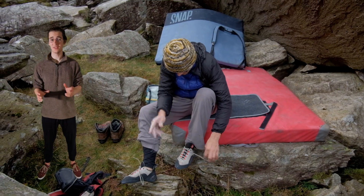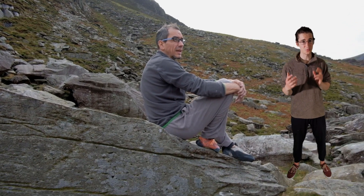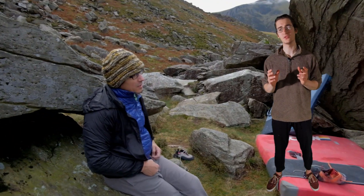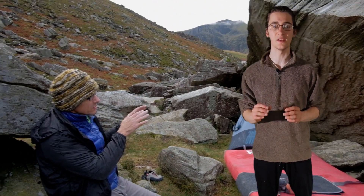Somehow, dad had forgotten the beta for the first half again. It was at this point that I realized his biggest weakness was just his ability to remember beta. Once again he had to learn all the moves from scratch, but this time I made him rehearse them over and over again in his head, making sure to visualize every single detail.